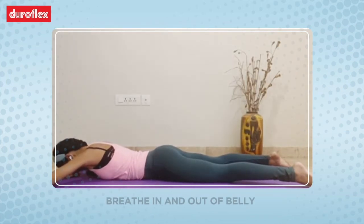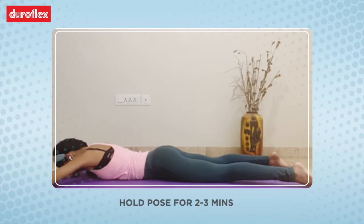Now in this pose, start breathing into your belly and out of your belly. Keep the entire body relaxed. One can hold this pose for two to three minutes as well.